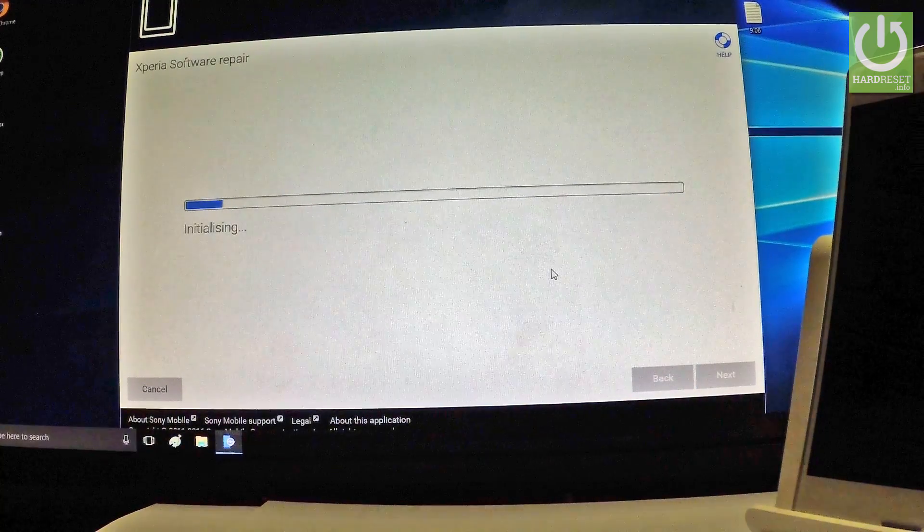Xperia Companion is now initializing the process. Let's wait a few seconds.